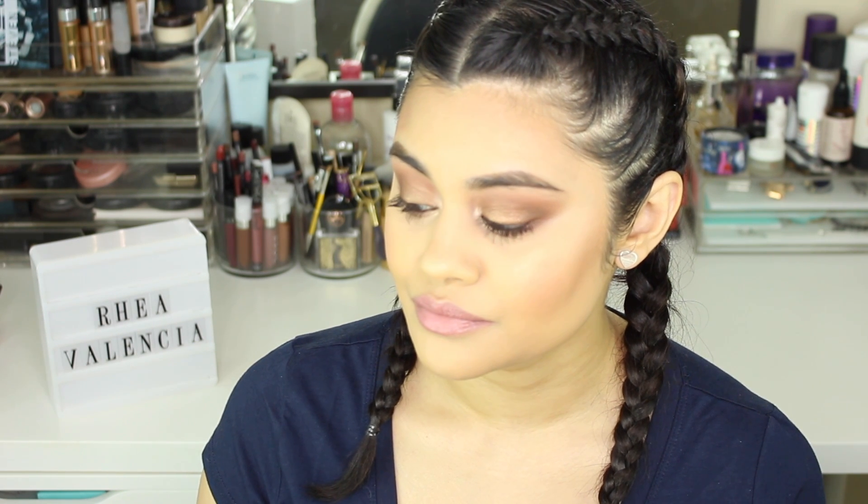And this is the completed look! Thank you so much for watching. If you have any requests please leave them in the comment section below, and if you haven't subscribed to my channel please do so. If you liked this video please give it a like, and I'll see you in my next one.